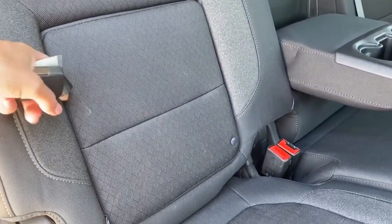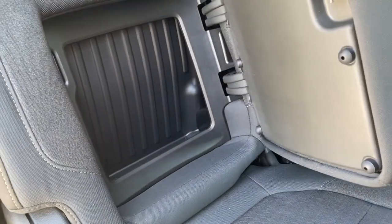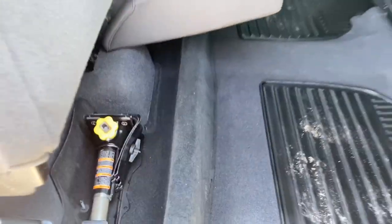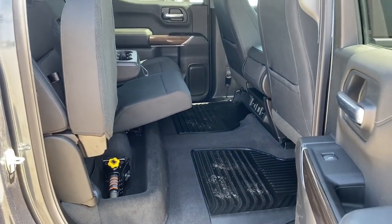We've also got some behind-the-seat storage located behind either of the rear seats, as well as under-seat storage located by simply lifting the rear seats up.